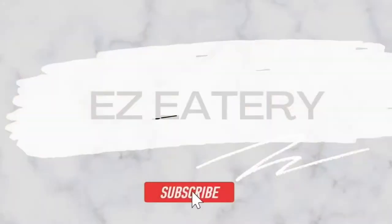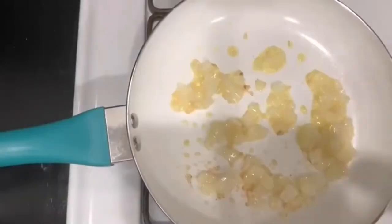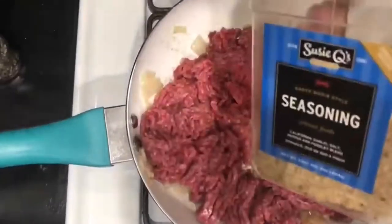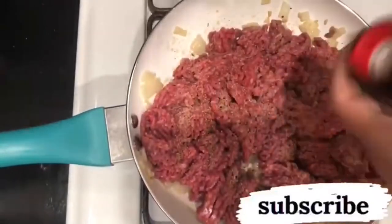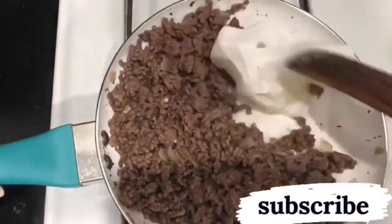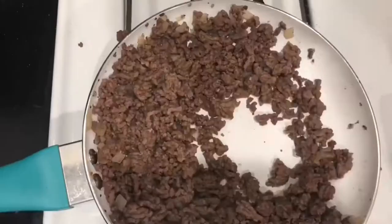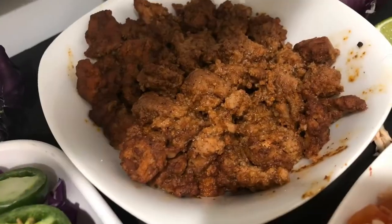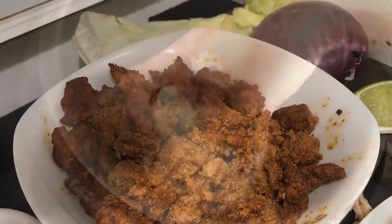Just going to make our hamburger according to package directions — just use some onions, some garlic, and some seasoning, and we're going to go ahead and get that all nice and browned up. Once it's browned up, drain it, then add our taco seasoning. I'm just using some Taco Bell seasoning, follow the directions, and it is done.